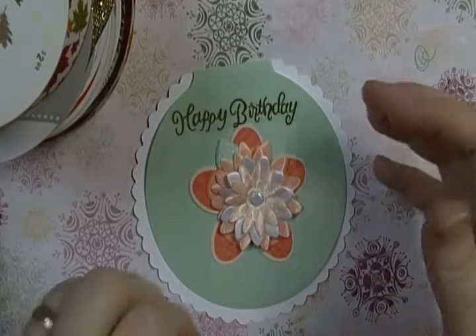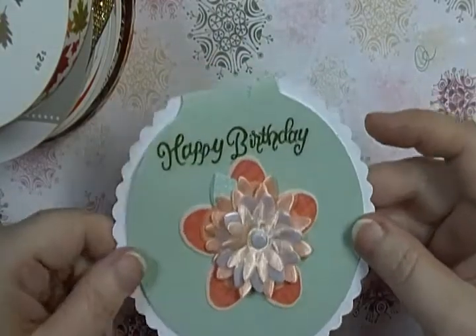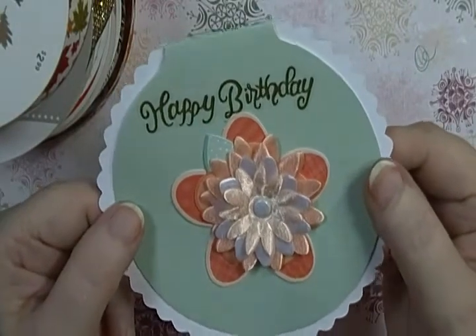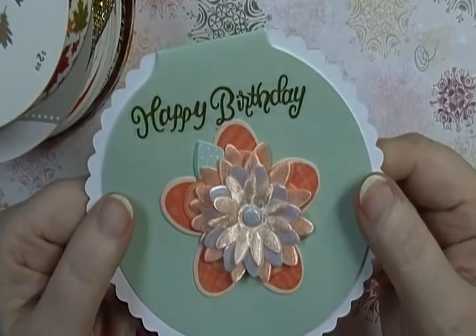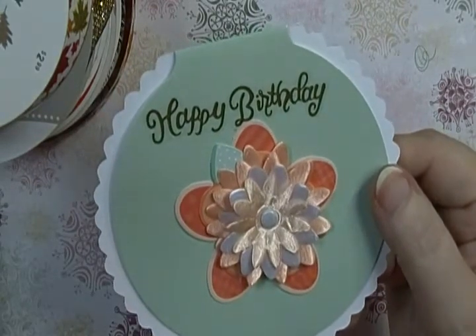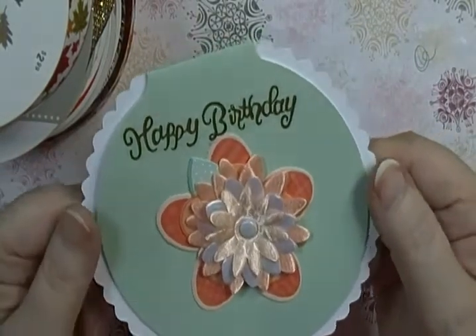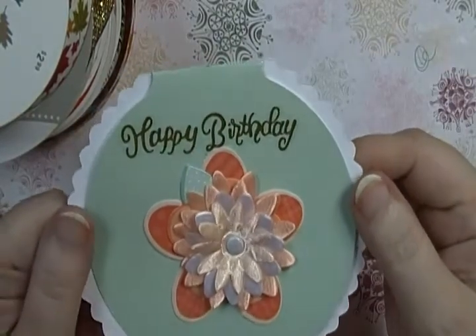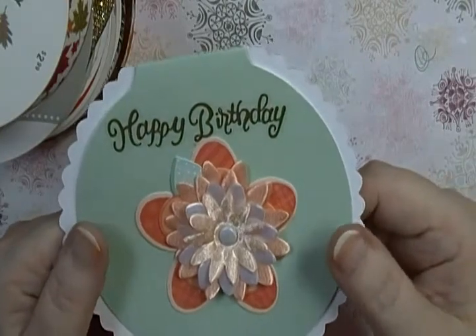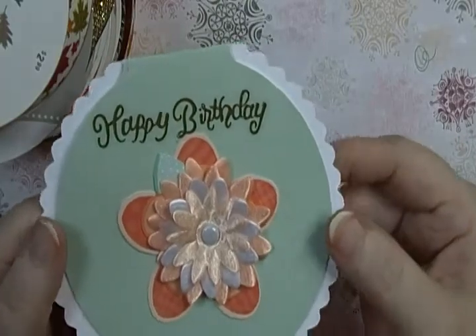Hey guys, Scrappy K Sue here. I got some happy mail — this is a birthday card from Miss Deb. She is one of the administrators for the Pocket Letters and Embellishment Swap group on Facebook. We do a lot of swaps of different sorts and it's really really fun. She sent me a birthday card.